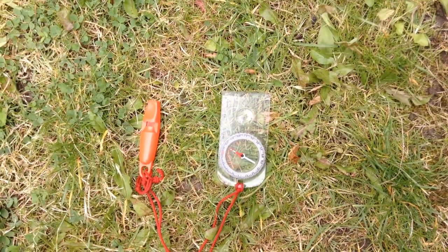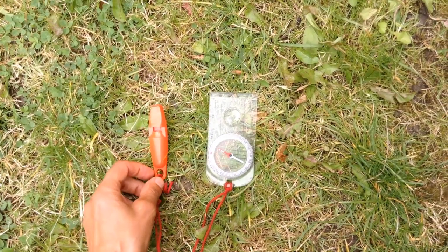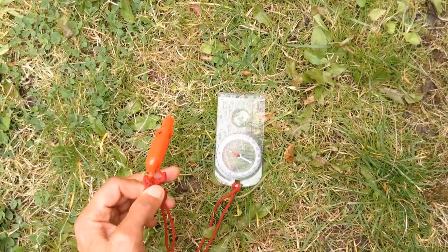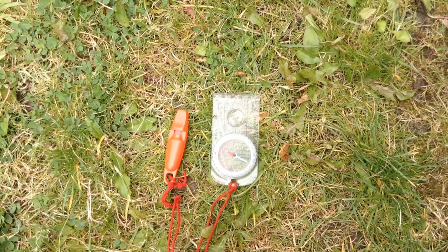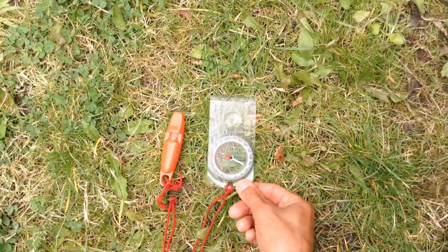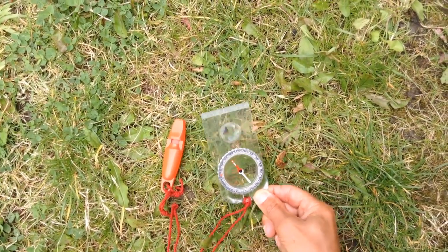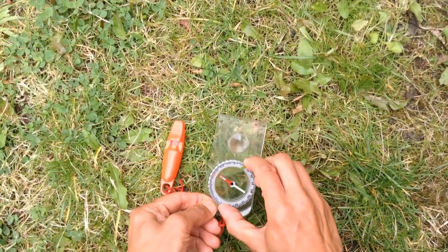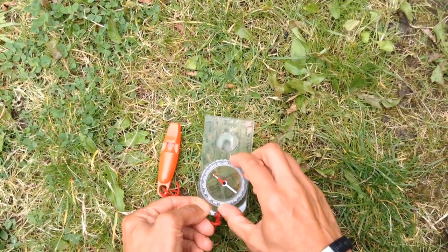The first thing we're going to talk about is the compass. You can see I've actually got a whistle attached to mine, because in fell races you need map, compass and whistle, so mine's secure on there so I know where it is. On the compass you've got a red needle, and that always points to north. If I turn the compass around, or if I turn the dial around, the needle stays pointing to north.